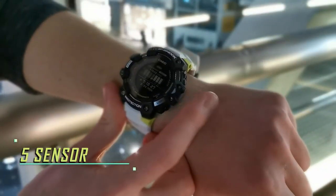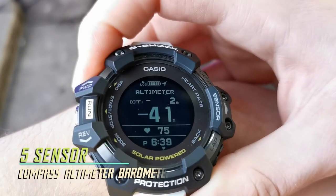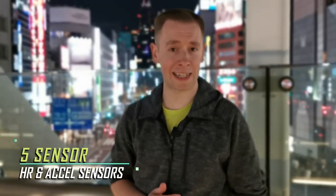Also included is a built-in 5-sensor, seen here just on the side of the watch. This gives you access to a compass, altimeter, and a barometer that predicts weather fronts. Also included are the built-in heart rate and accelerometer sensors.